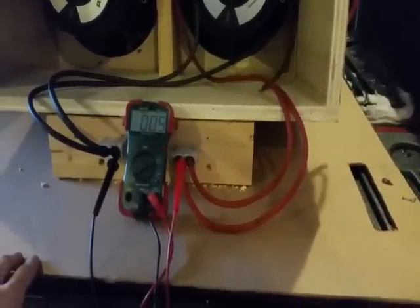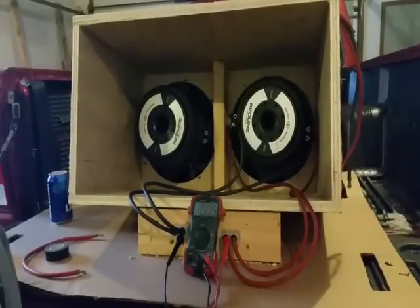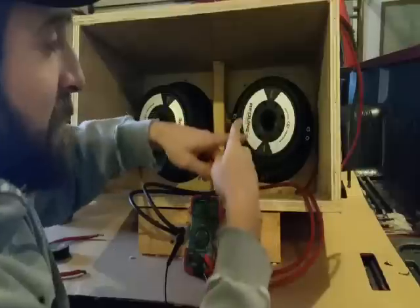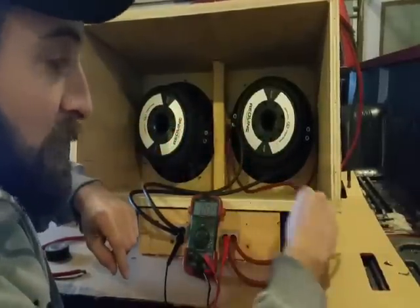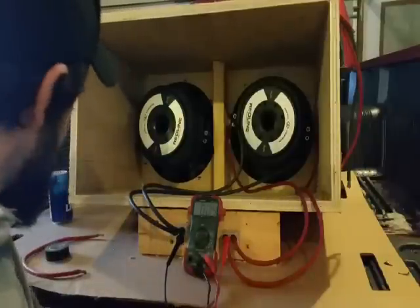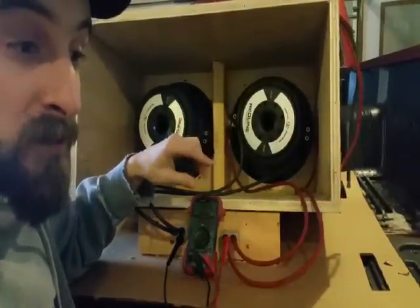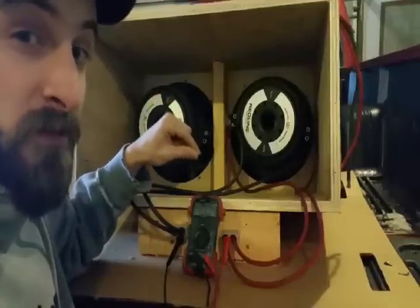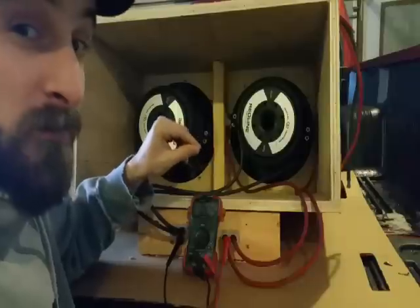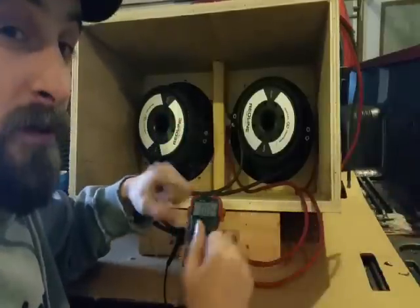The multimeter now shows these two coils in parallel reading 0.5 ohms — remember each coil was reading about one ohm. So to summarize single subwoofer parallel wiring: positives together, negatives together, positives to the amp positive, negatives to the amp negative. A dual one subwoofer becomes 0.5 ohms, dual two becomes one ohm, dual four becomes two ohms, and dual eight becomes four ohms.